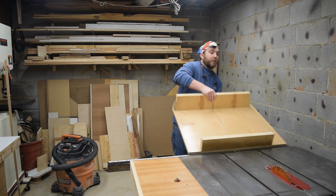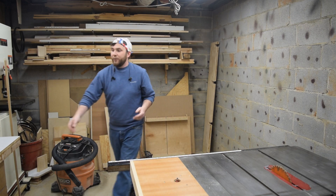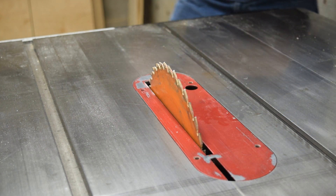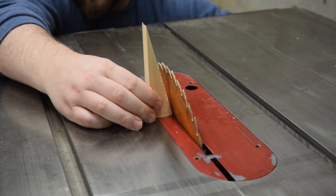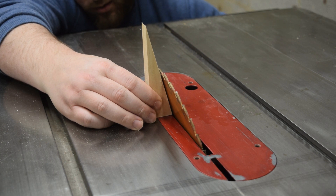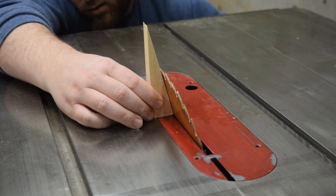Now I need to tilt the blade, and I'll use the cutoff pieces from the sides to find the right angle. I forgot which way the saw tilts — that should be pretty close.